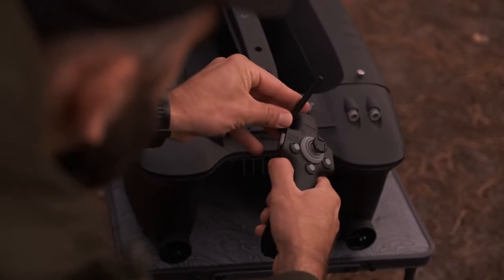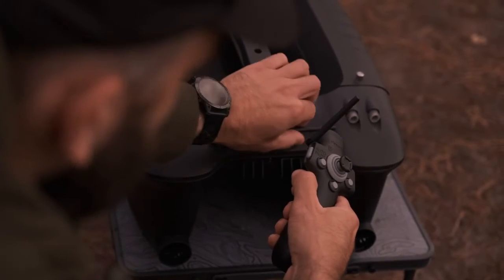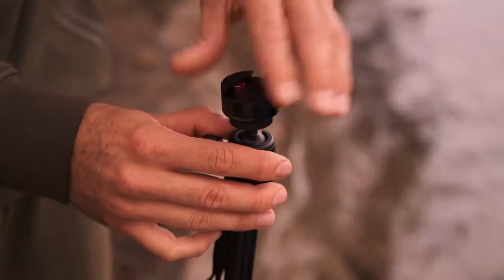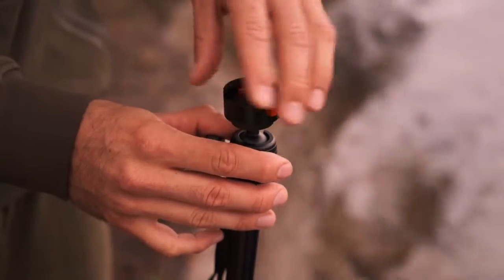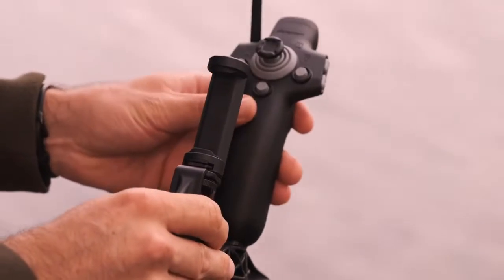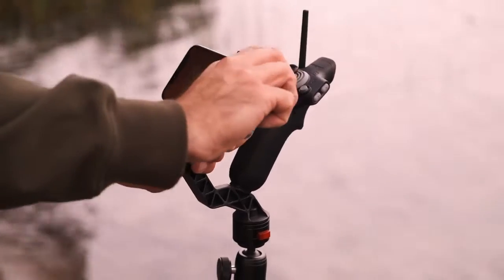Once on the bank, unfold both the remote controller and the bait boat antennas. Find a spot for your tripod and attach the quick release plate. Slide in the phone holder until it locks in, attach the remote controller and insert your phone.